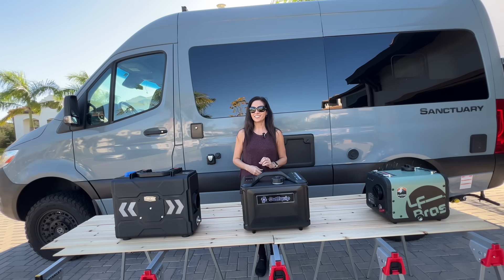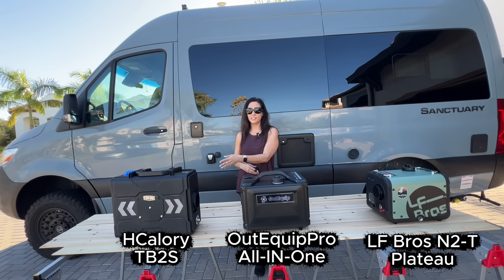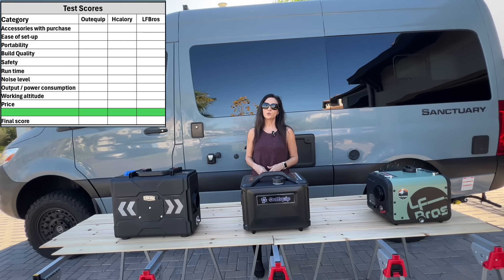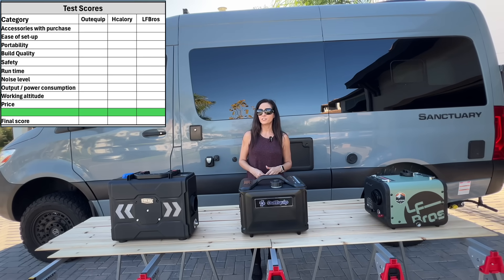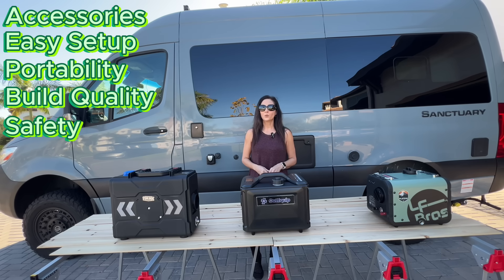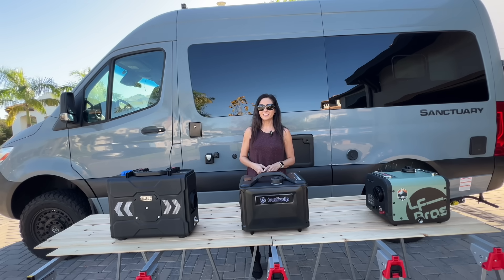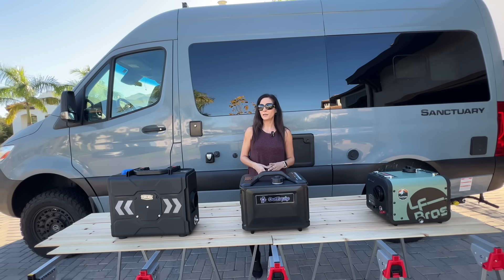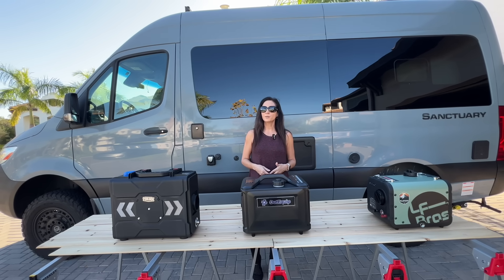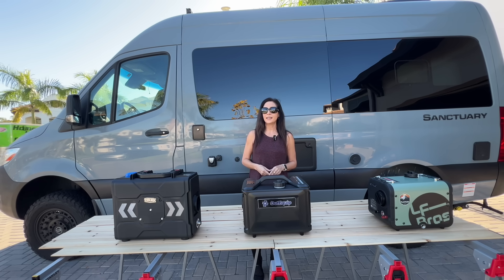The three new heaters in this test are the AudiQuip All-in-One, the H-Calorie TB2S Toolbox Heater, and the LF-Bros N2-T Plateau. Each one is scored from 1 to 10 across the same 10 categories: accessories, ease of setup, portability, build quality, safety, runtime, noise, output per watt, working altitude, and price. When it comes to safety, every heater includes basic protections like overheat protection and electrical safeguards. For this comparison, I weighed carbon monoxide monitoring and exhaust pipe protection more heavily, because those are the most relevant risks for portable and enclosed use scenarios.